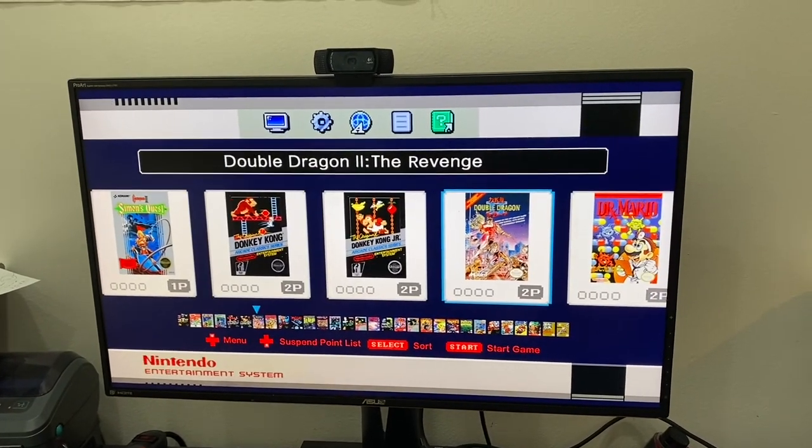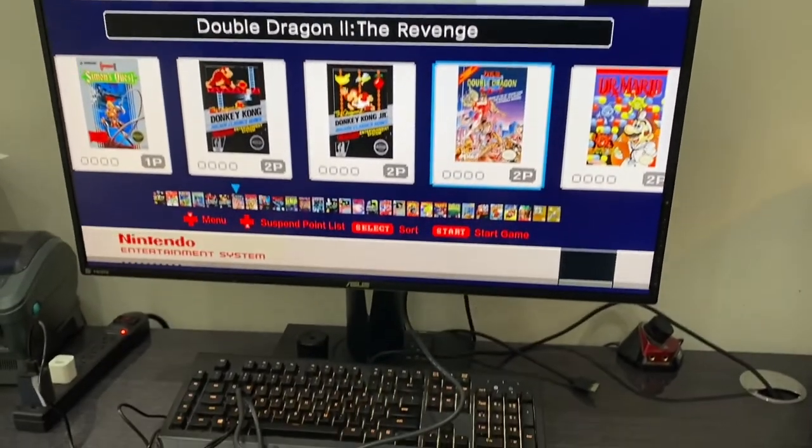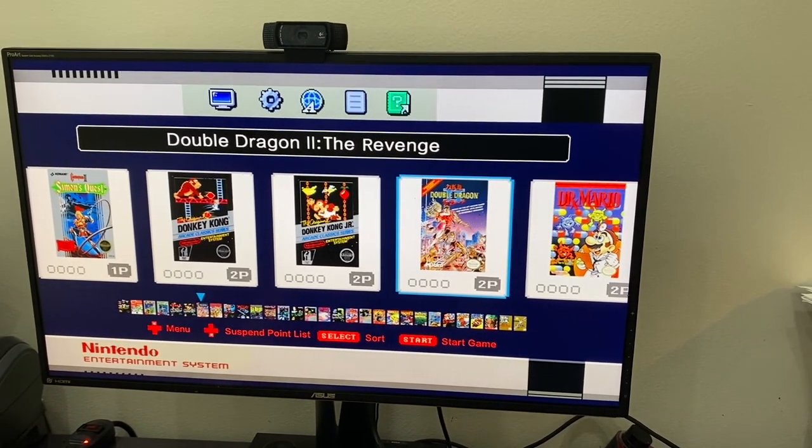So that's pretty much it for the comparison between original and fake Nintendo Classic Edition. Thank you very much for watching — please like and subscribe.